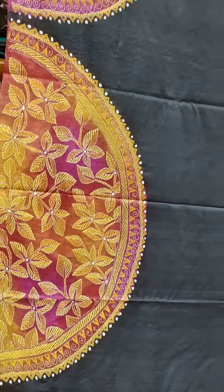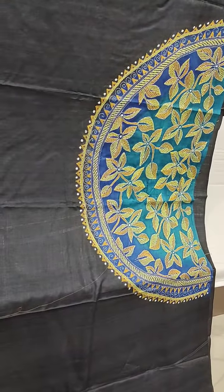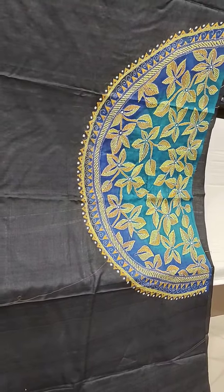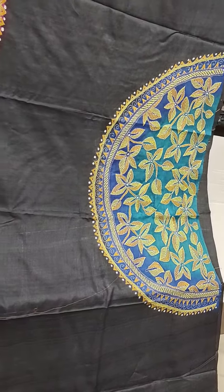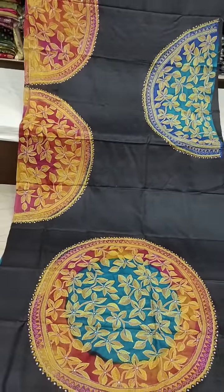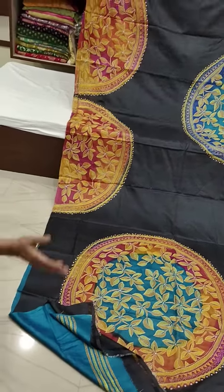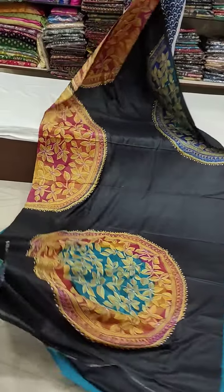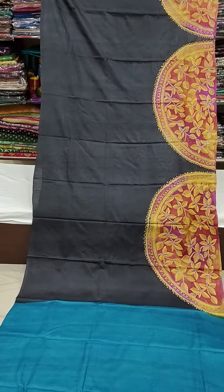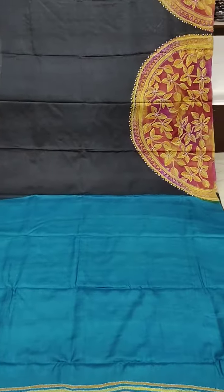It's really good work. See, this is not the chest — beside the chest, when you turn the saree around, the back side is also very beautiful. Just see the look — trust me. Just see the back part also, and this is the blouse piece.